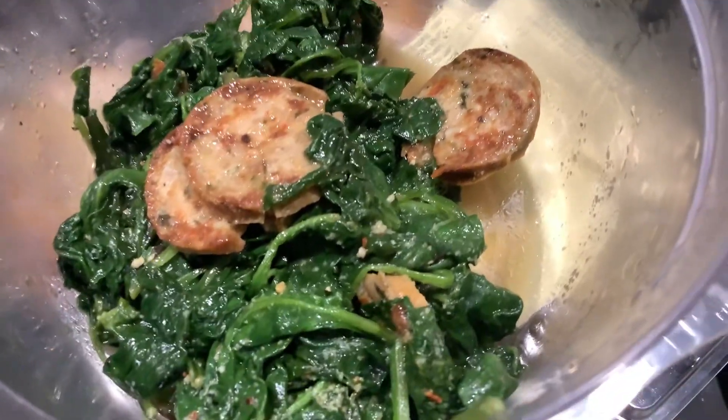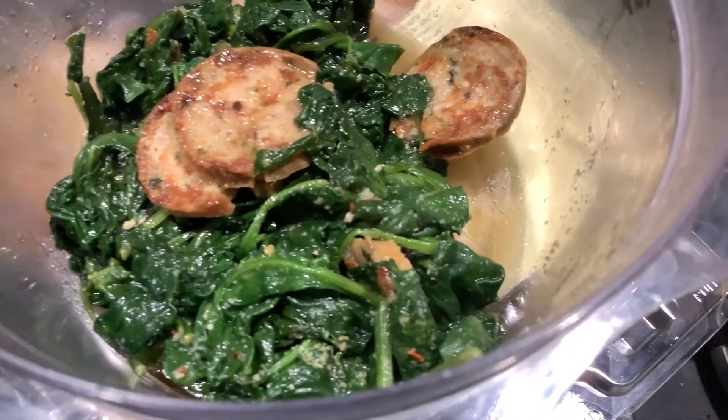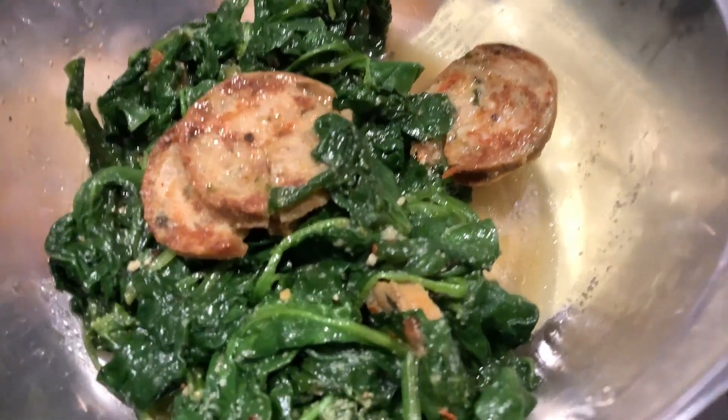When you chop the sausage, the flavor seeps through from the veggies you sauteed it with. Take care and see you all later! I'll try my best to support you back — subscribe if you can, thank you.